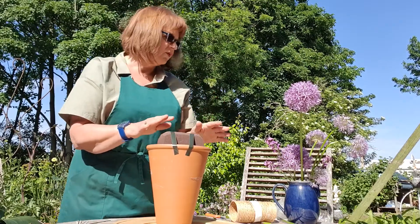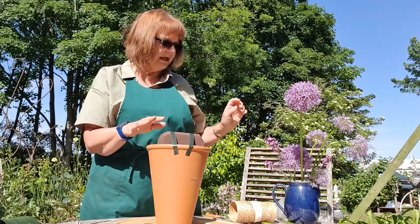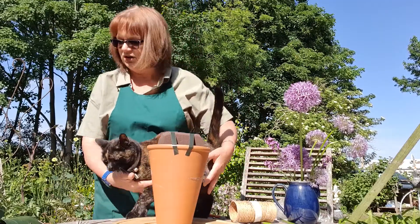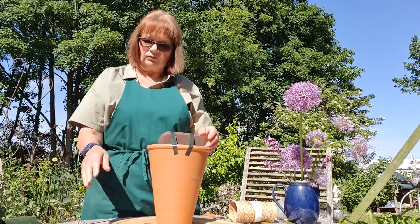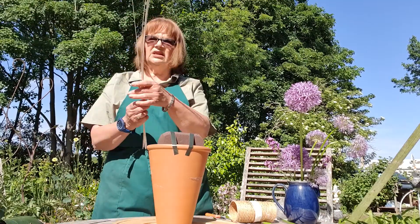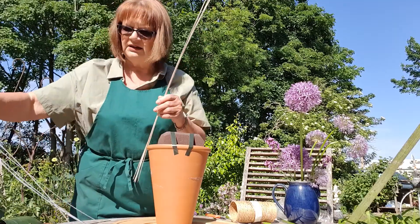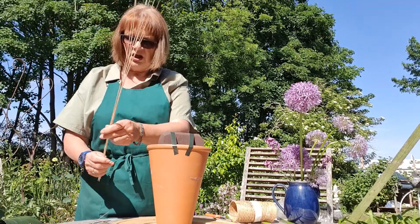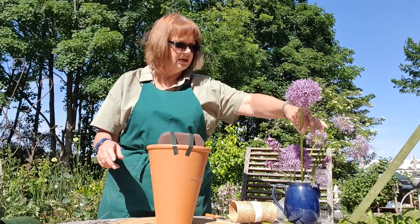So here we are. We've got some nice alliums in different sizes and different lengths from the garden. And we've got some medallino sticks - not something I use very often. I've got some natural ones and some moody ones which will tone with the alliums. So let's start with the uprights.